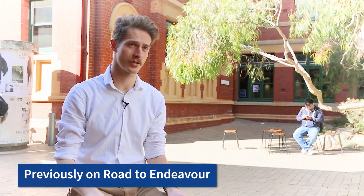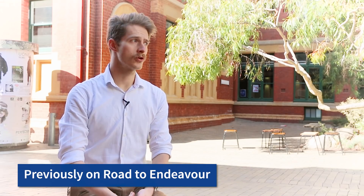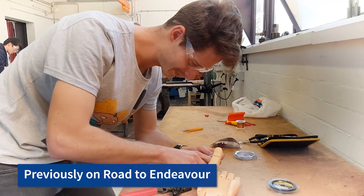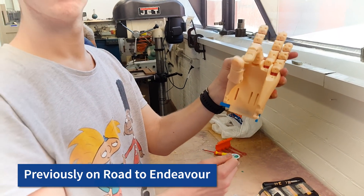We came across a project which involved 3D printing prosthetic limbs. For Road to Endeavour, we thought it was a really good chance to get the word of our project out there. We really want to promote the technology and the work being done.